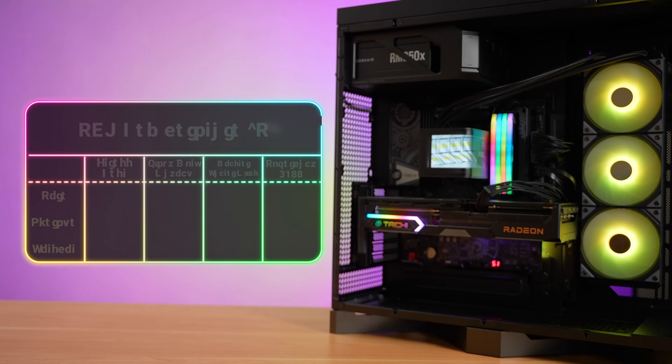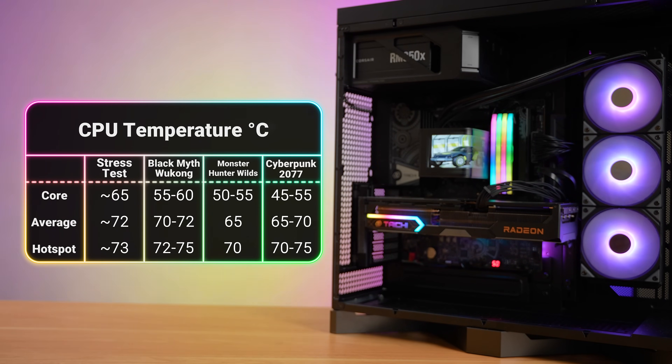Running a stress test pushing the 9900X3D at full tilt, the cores stayed at roughly 65°C and the die hotspot was just 73°C. During the harshest environment for the CPU itself, it did reasonably well.